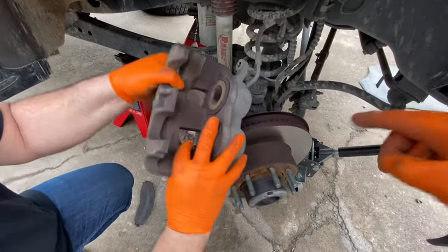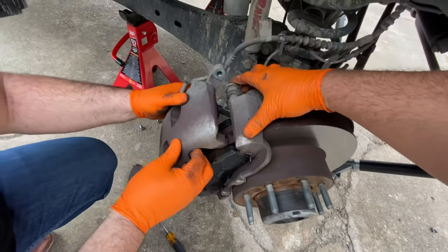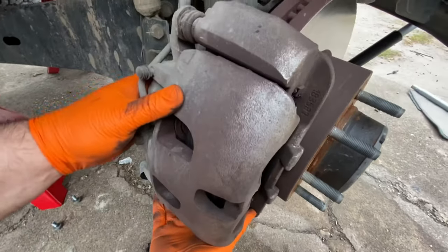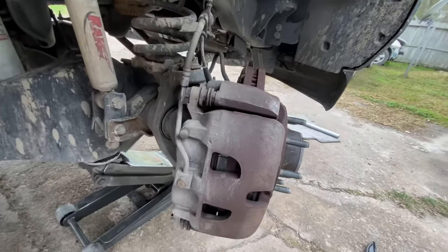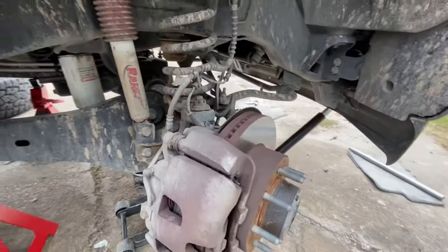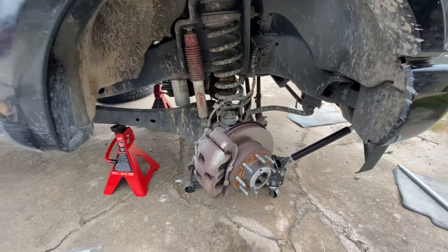We're going to slide the new pads back in — just like that — making sure we've compressed the pistons. Once you tighten up your bolts, that is all you need to replace your front brake pads — a quick pad slap.